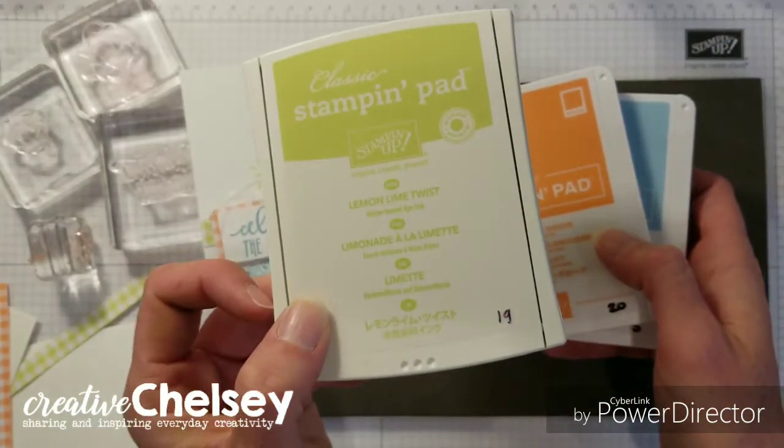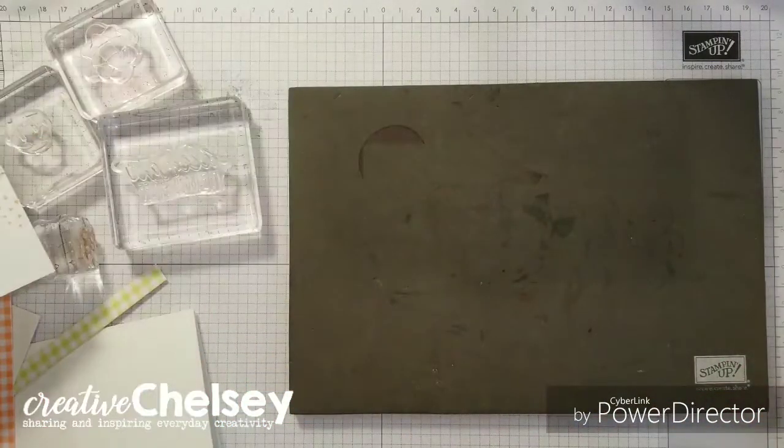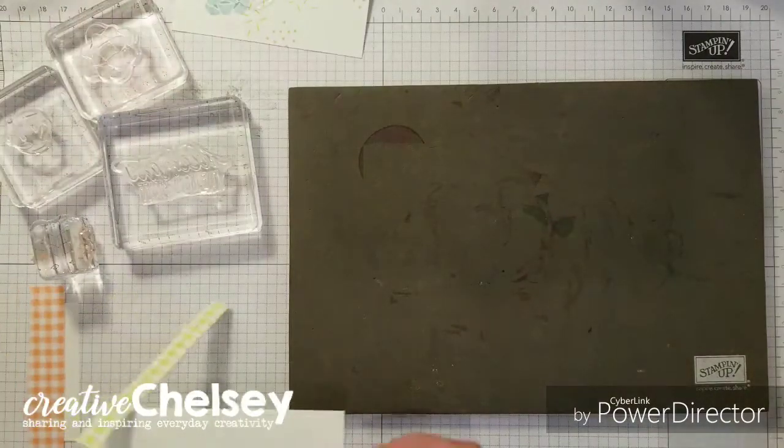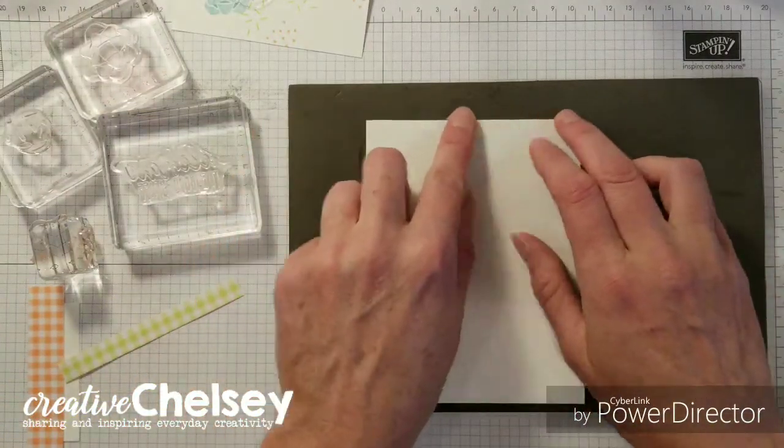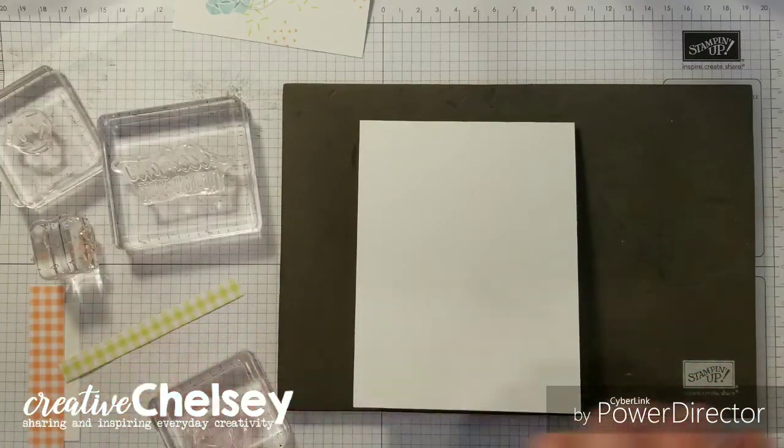This color as well will be retiring. Okay, let's get started. Start with your card base and get your Balmy Blue.